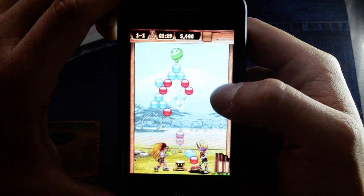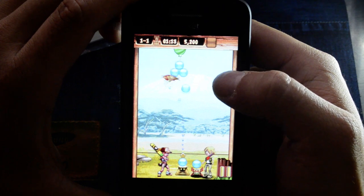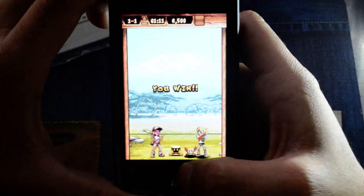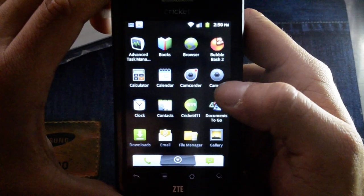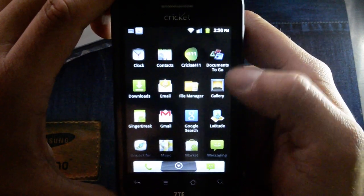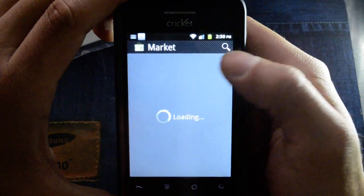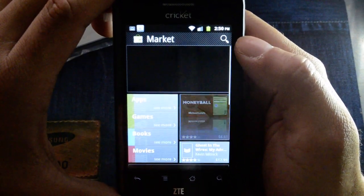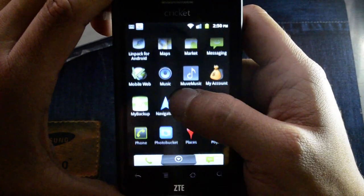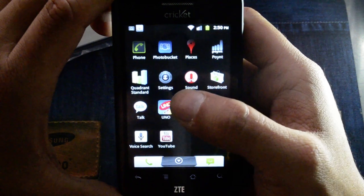There's a little demo game it comes with. Let's see what else we have here: Cricket 411, Documents To Go, and we can get into the market now that we have Wi-Fi turned on. As you can see there's the new market. It also comes with UNO, probably a demo.